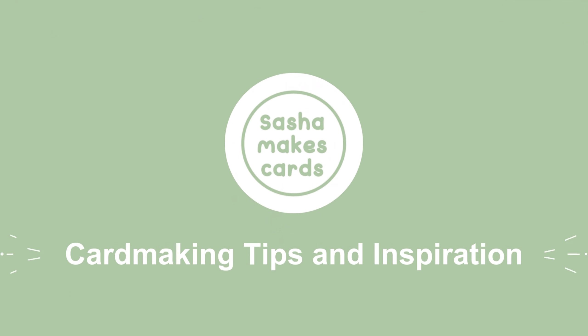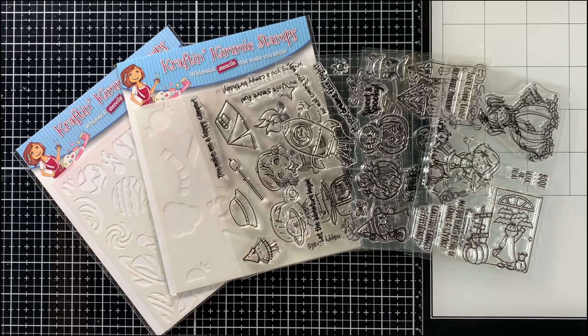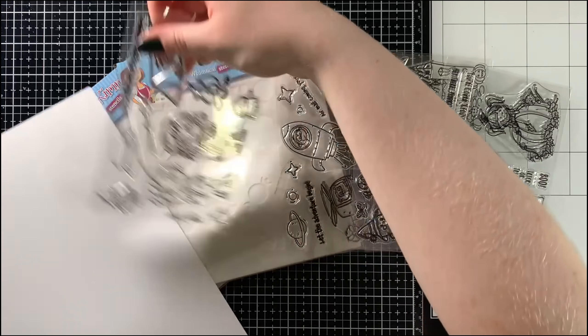Hello! I'm Sasha of Sasha Makes Cards, and today I'm here with Crafting Kimmy Stamps for the release recap for the August/September 2024 release. Today I will also be making a card using one of the new products, but before I get into that I wanted to show off the entire release as well as a little bit about each product and a sample I made using it.